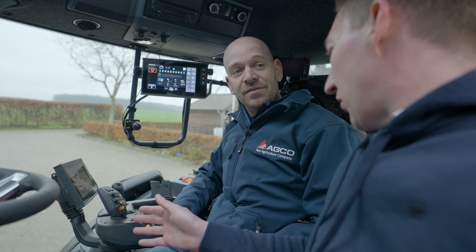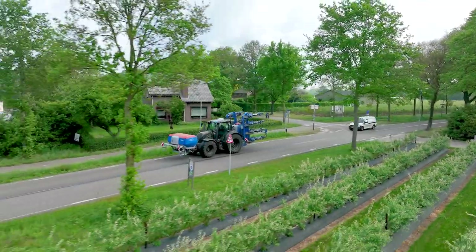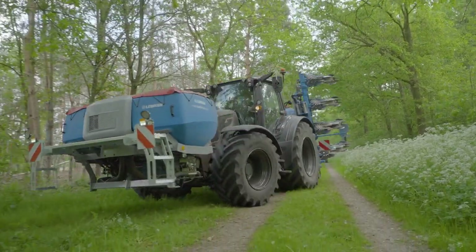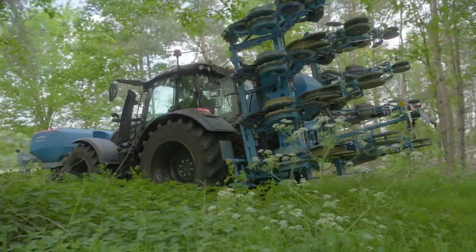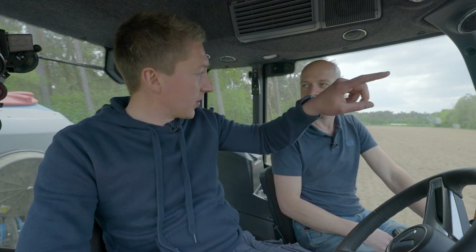My suggestion would be we drive to the field and do a measurement - if not correct I just type in the value I measured and then the system calculates and adjusts the delay time by itself. All in all, it's not so complicated. It's very easy to use. Then let's drive - let's go.